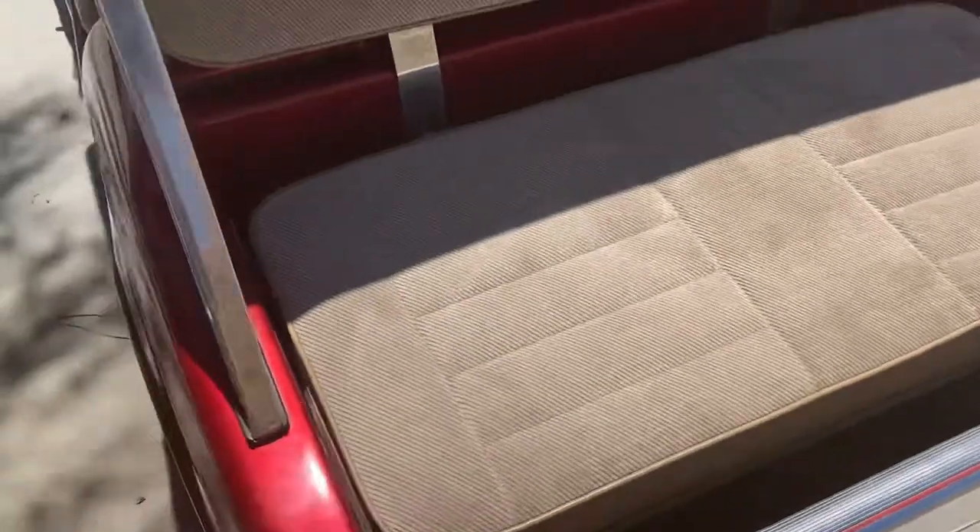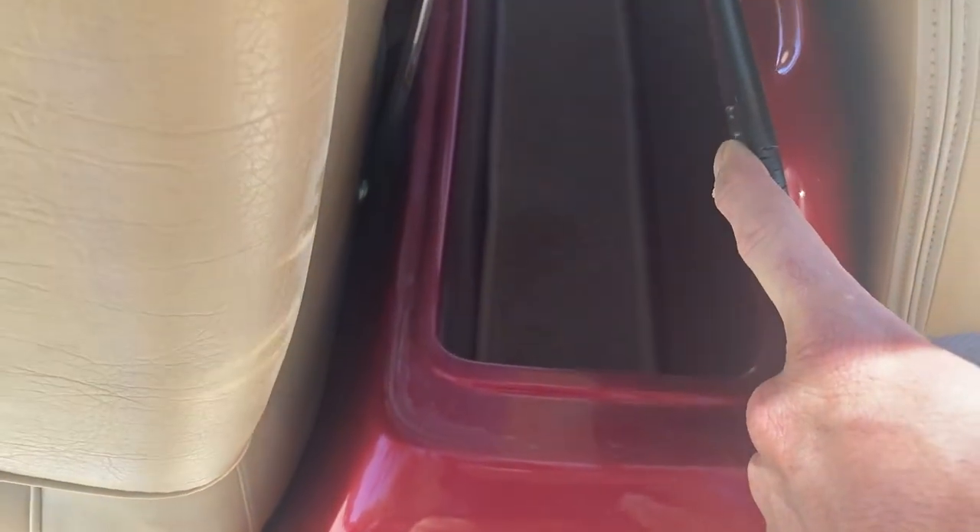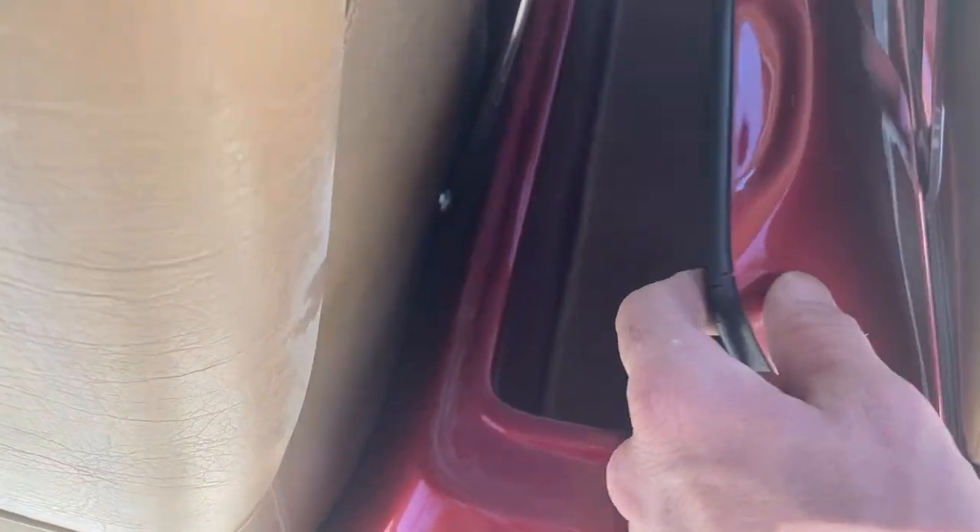And then it secures back up upright. Right here she's got built-in storage — this is an insulated cooler. You can pull that carpet out and put ice; it'll drain right out the bottom.